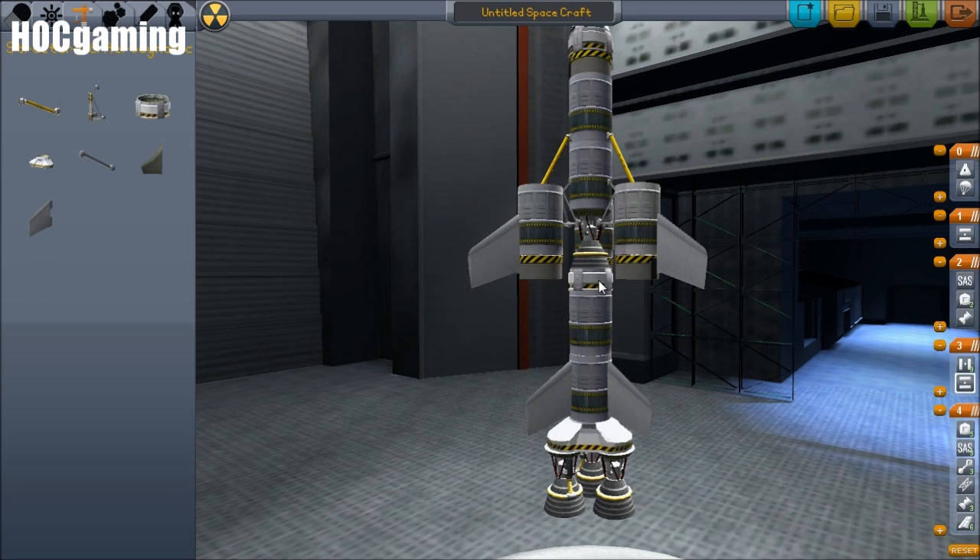Next stage: this decoupler is in the same stage as these radial decouplers, which is what we don't want. So we're going to click this here, make a separate stage, and drag this down into it. They're in separate stages now, but the order is wrong, which means the next time we press space that is going to fire. We don't want that — we want this engine to fire. So we just drag this up over that engine.